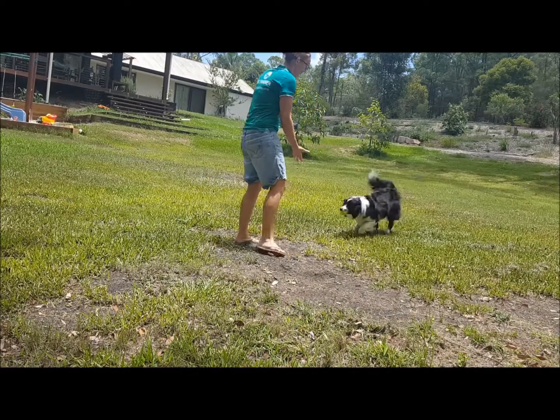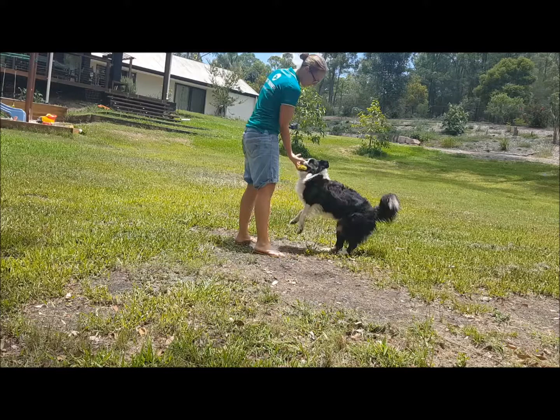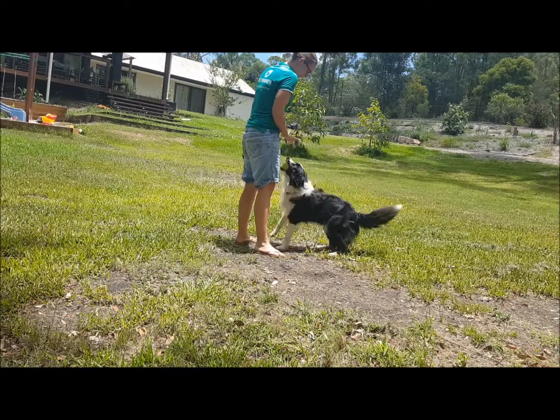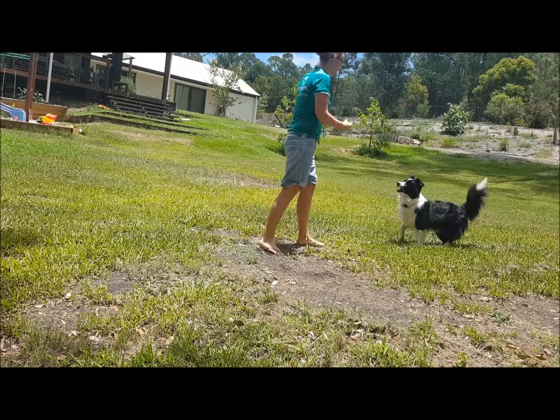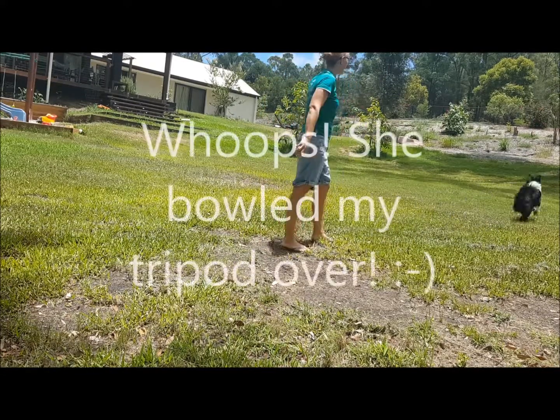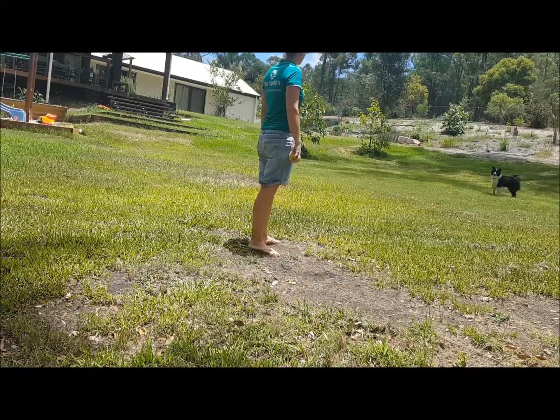Pretending to throw it harder makes it harder for her to be successful. I also use 'jump' as one of the commands I mix in.